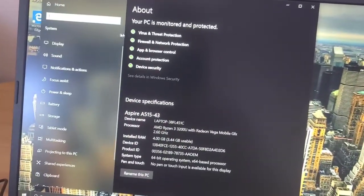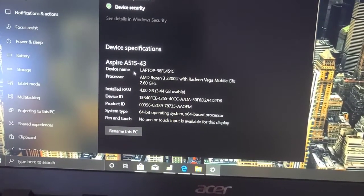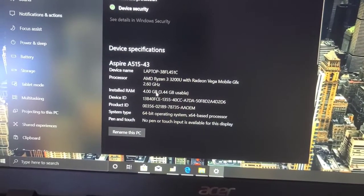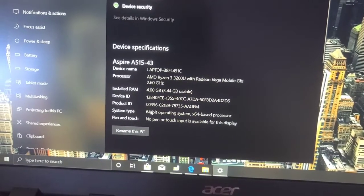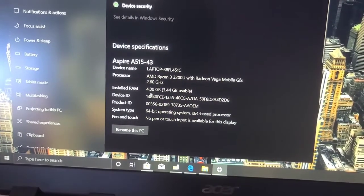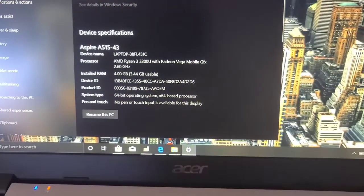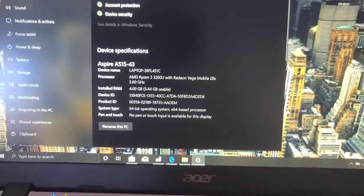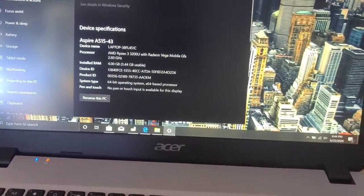These are the specs, guys. It's an Aspire A515-43 — it's 4GB RAM. And this is expandable RAM for the PC, so you can always expand this computer by taking the back panel off. You can expand that RAM because it's expandable to whatever you want it to be.